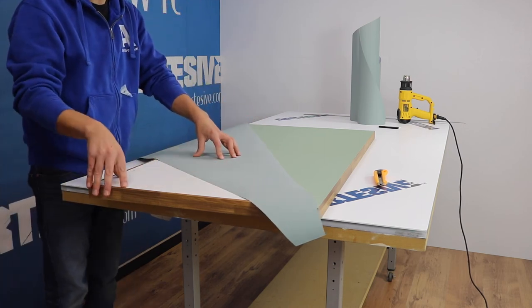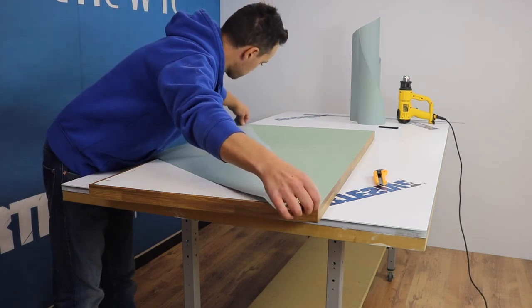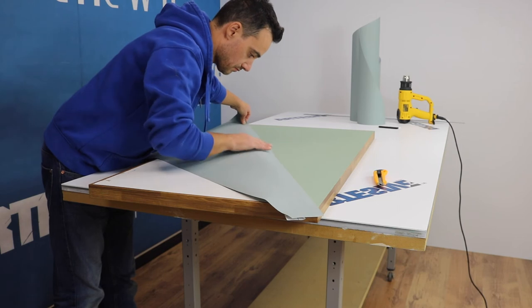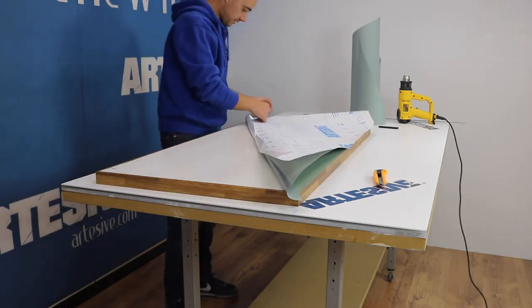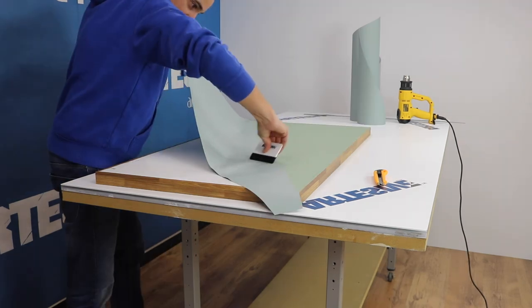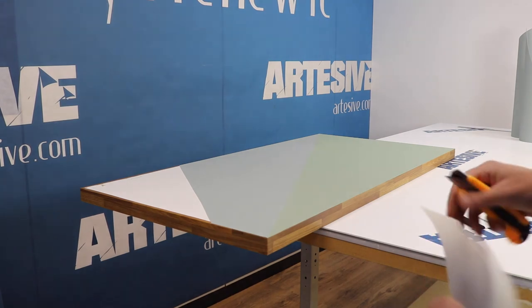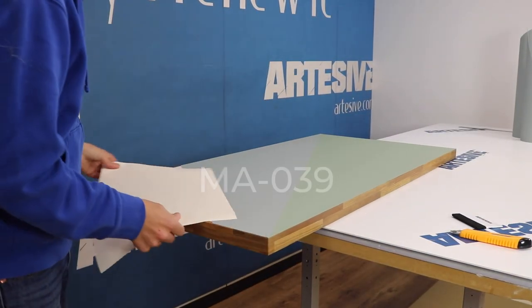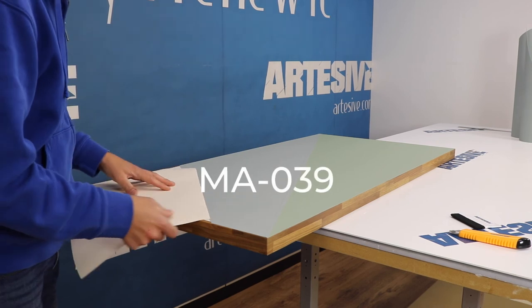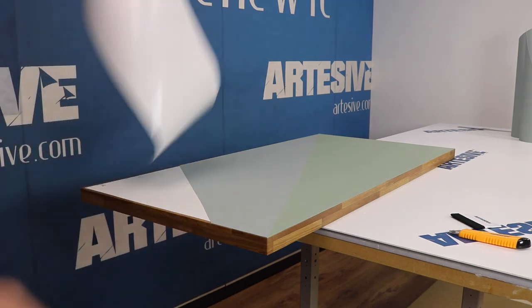Here I apply another color. I place the film on the edge of the one already applied, overlapping it by about half a centimeter. We remove the back paper and finish the application with the help of the spatula. We make the last piece in a cream color — to separate the colors we always use the half centimeter overlap. We apply, cut and trim.